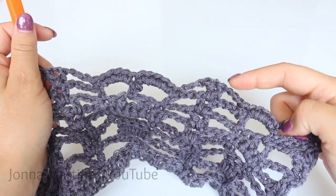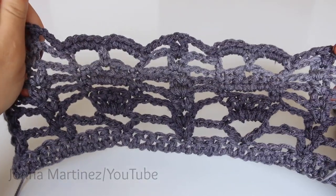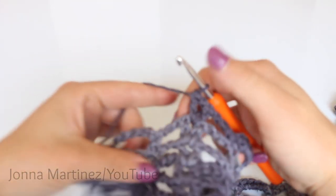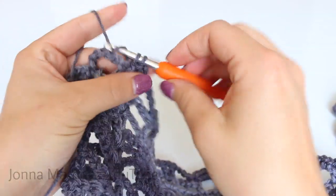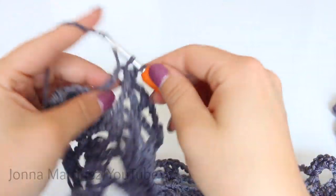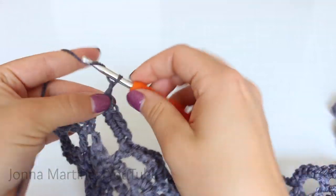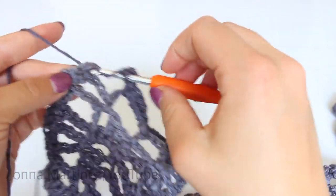Once we come to the end I will meet back up and we can complete the end together. Here is how my work is looking at the end of row seven. To complete row seven, here I am at the shell — chain three, single crochet into that half double crochet, and then place five single crochet over the chain five. Then you're going to skip this right here and chain three, and then into your last stitch place two double crochet.